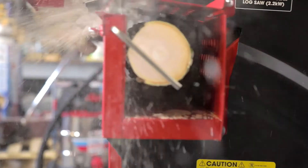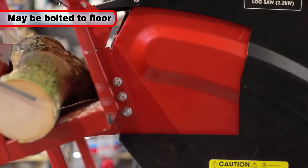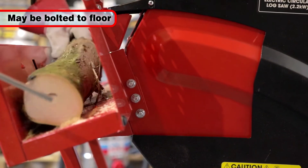For added stability and safety, the log saw can be bolted onto the floor if required using the 8mm holes provided.